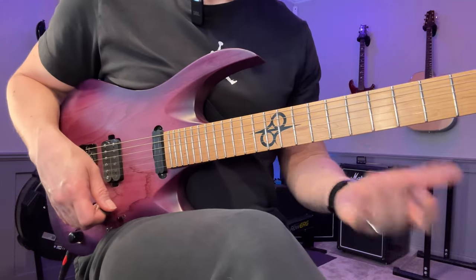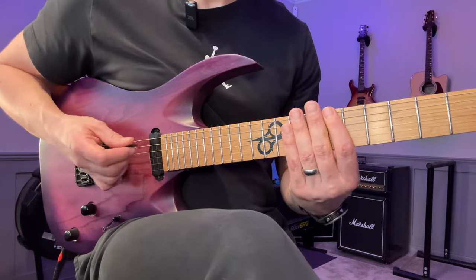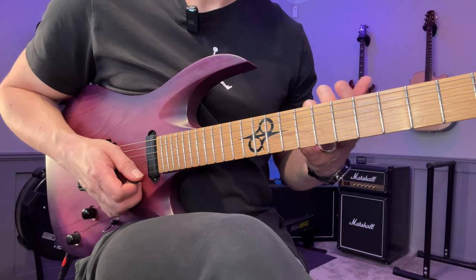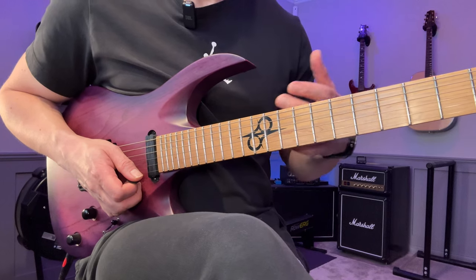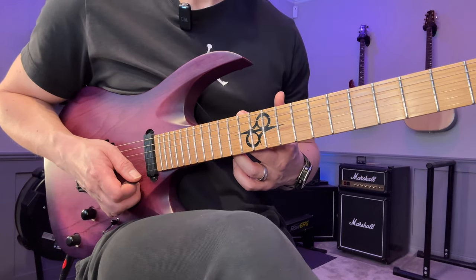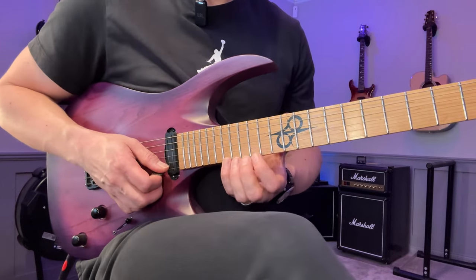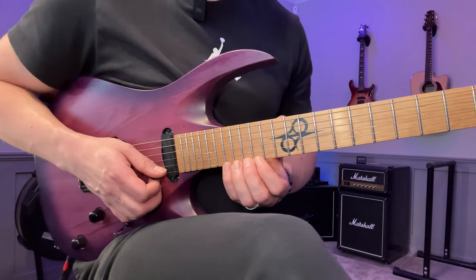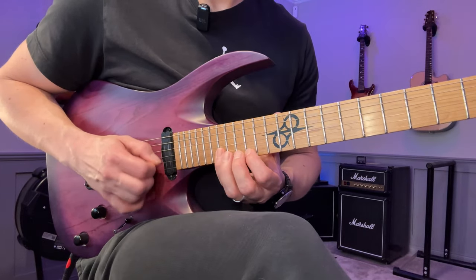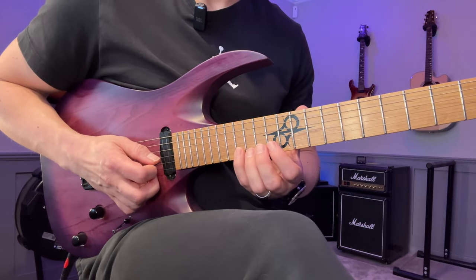First off, let's go through the lick. It's in C minor - C Aeolian. As usual, you have the tabs available on my Patreon; the link is in the description. Also, if you want to get Guitar Pro so you can play along, you can get that at 10% off using the link in the description as well. We start here on the 18th fret of the high E string and we're going to go down in these descending sixes, then go down to the next string group.